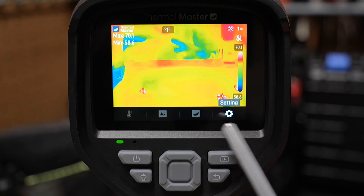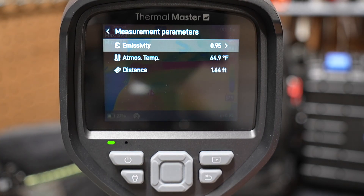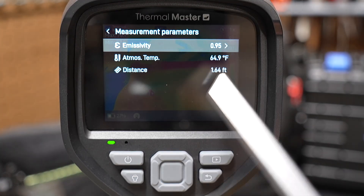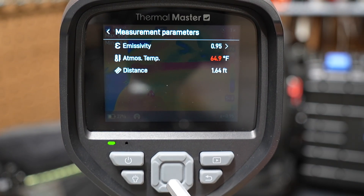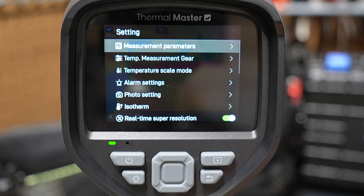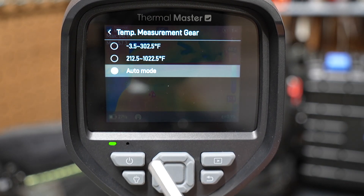Going over to the settings menu — the first option is measurement parameters. You're supposed to set these every time you use the camera in a different environment. Most non-metallic surfaces default to an emissivity of 0.95, so leave it there for wood, paint, and similar materials. There's also atmospheric temperature — set this to the current ambient temperature. You're also supposed to set the distance from which you're measuring the surface. You can pick your temperature measurement range and also select auto mode.